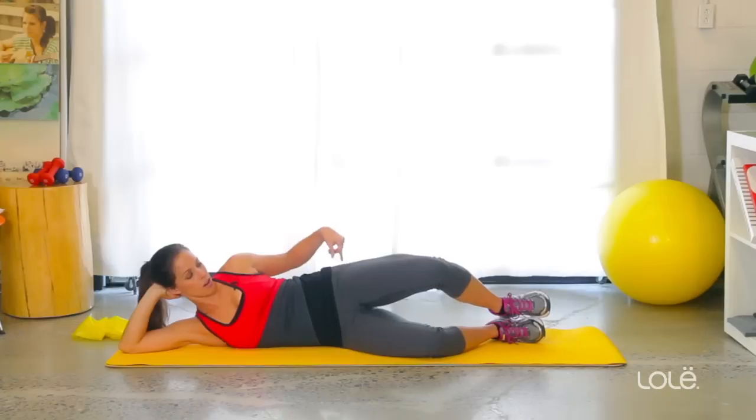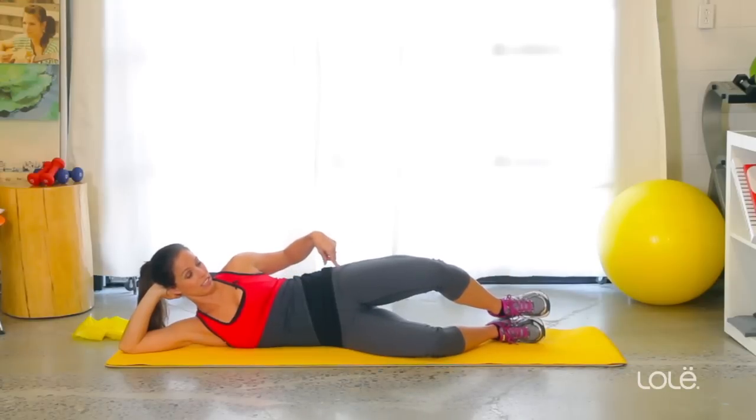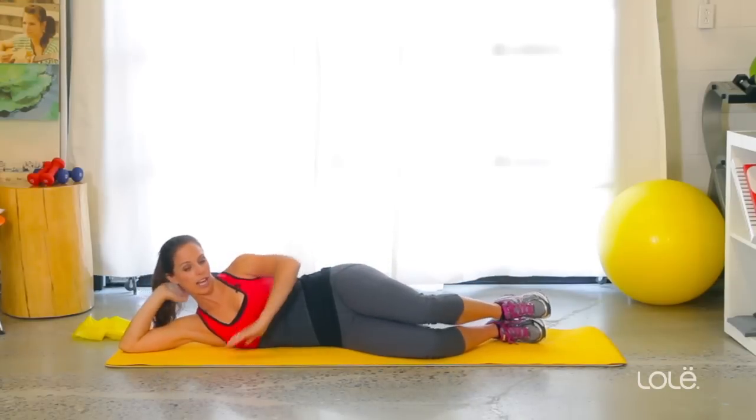We'll do a couple more. Really squeeze that — it's a very small movement, very hard to get that contraction. And we'll do one more. Lift and really squeeze. Good.